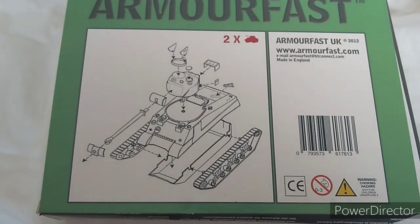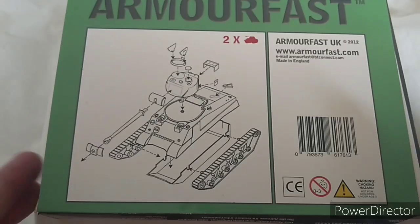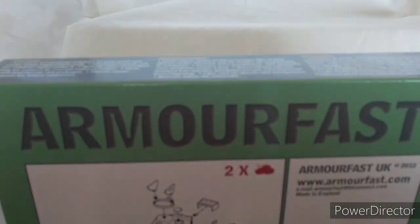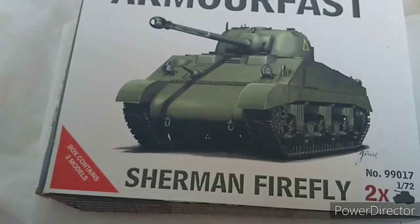It's a nice little model when finished. This one is for my son — he has got me to do it in Humbrol Matt 86 to match the rest of his Allied forces. If I was doing it for myself I'd probably use something else; these days I'm using Humbrol Matt 159 for my own stuff.